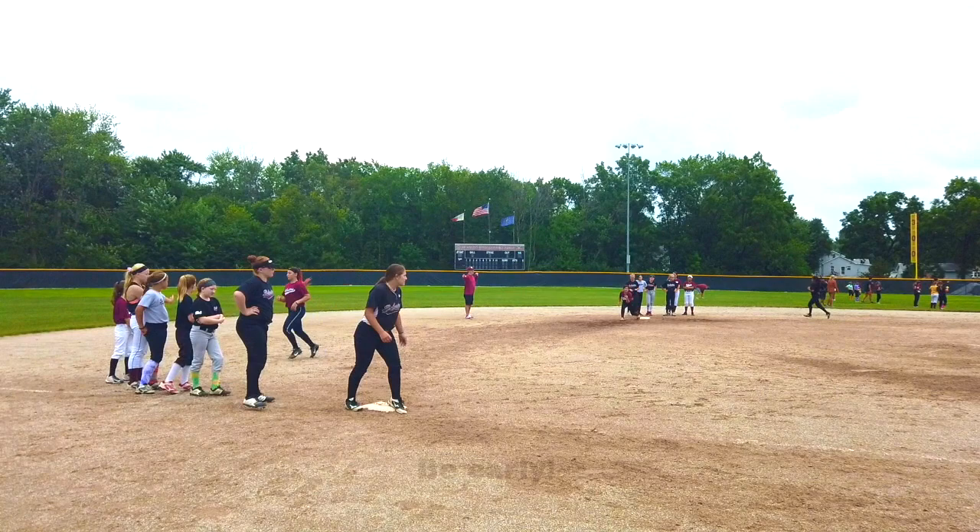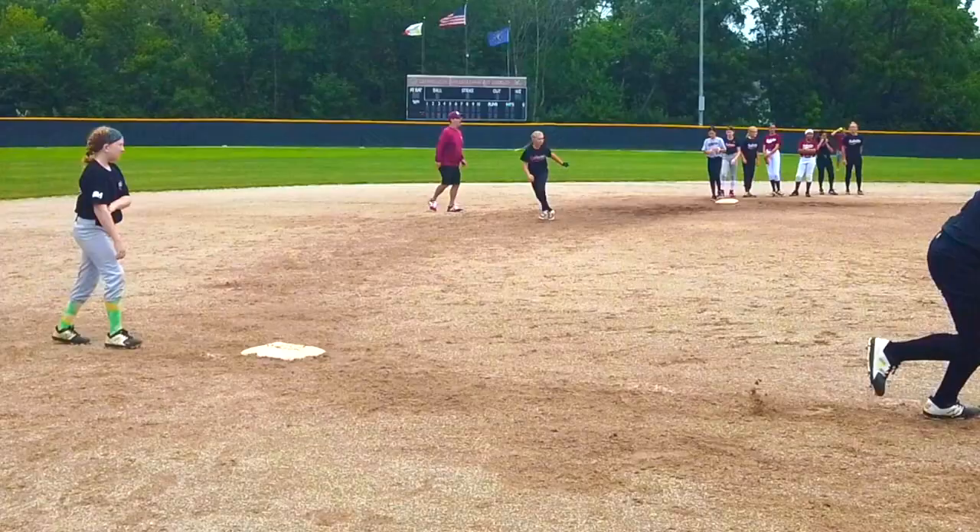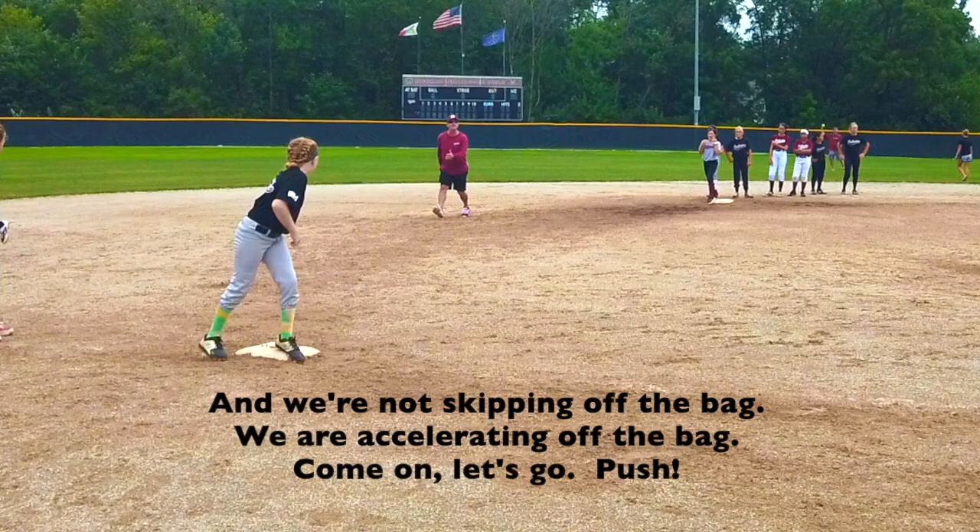That was late. You're late. You're late. You're late. And we're not skipping off the bag — we are accelerating off the bag.